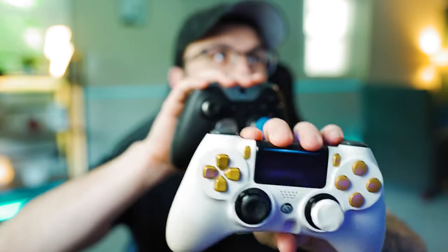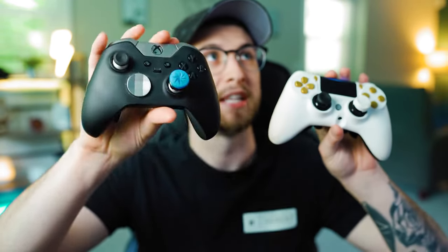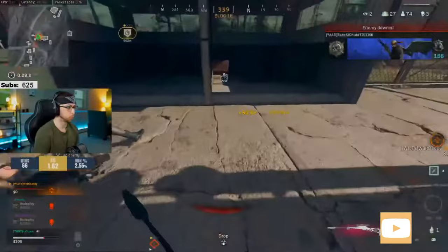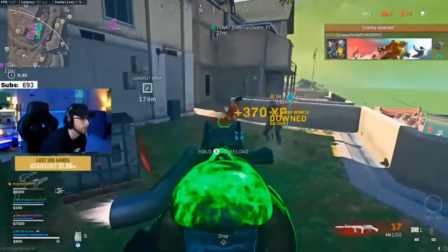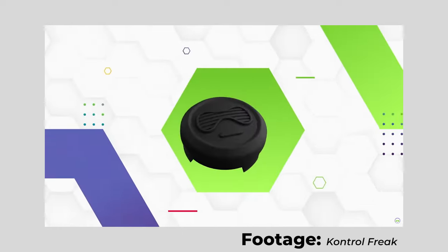As you can see, I have one for each of my controllers. I've actually made a review comparing the Xbox controller versus the Scuf controller — I'll leave that above my head if you're debating between the two. I do want to mention that this isn't sponsored; these were not sent to me. I bought them with my own money, and to be honest, they really don't hurt the wallet — they're pretty affordable and they last a while.